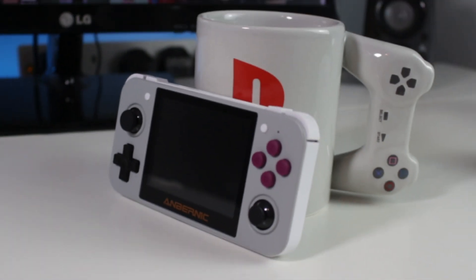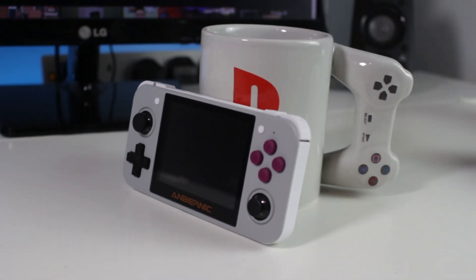The best retro gaming console for under $100 — it's the Retro Boy 350. Hey guys, it's Sam Juan from Techfusions here and today we've got a review on the Retro Boy 350. Let's get straight into this.